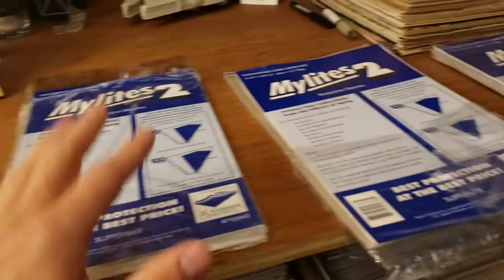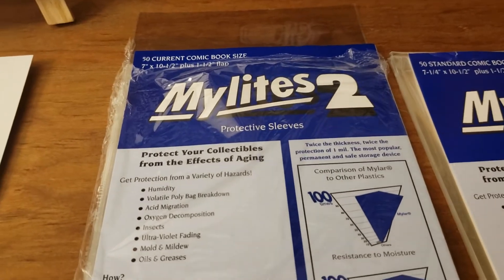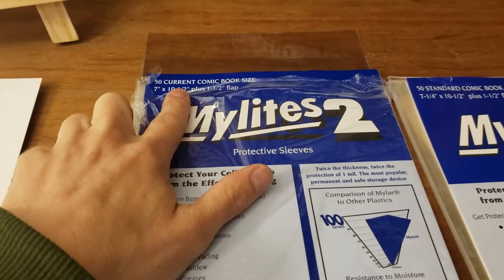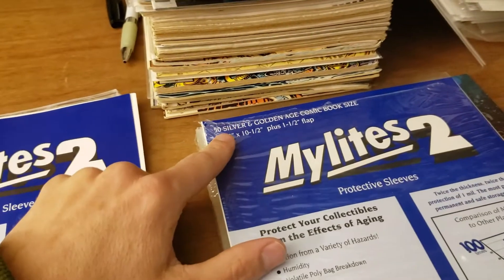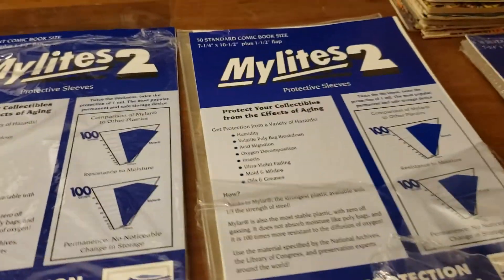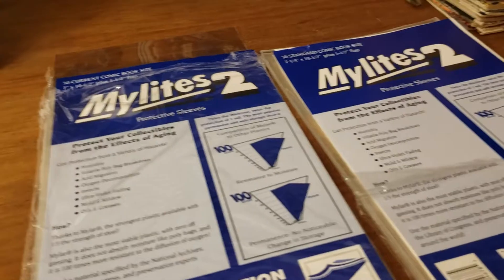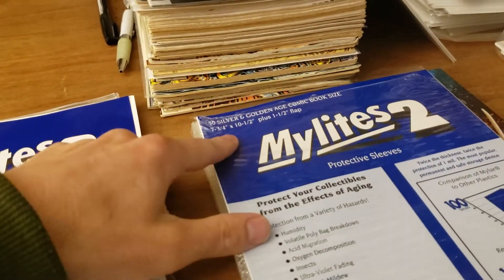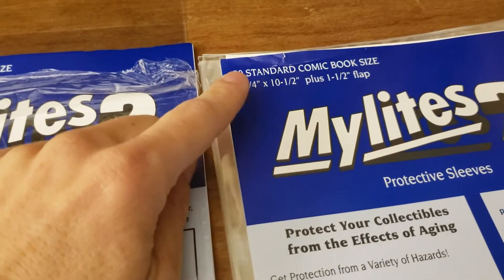I'm going to primarily focus on Mylar bags. I like to use all different bags for whatever type of comic I am bagging and boarding. Using Mylite brand right now, we have what Mylite calls a current comic book bag at 7 inch width, a standard comic book bag at 7 and 1/4 inch, and a silver and golden age at 7 and 3/4 inch. If you're using BCW or any other Mylar, don't get caught up on the names because different companies call them differently. What I look for always is the size — that's what matters, not the name.